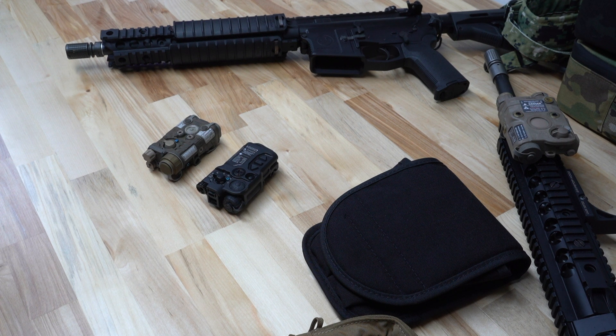The L3Harris Next Generation Aiming Laser and the Wilcox Industries Rugged Eyes Aiming Illumination Device, otherwise known as the NGAL and the RAID-X, are two of the most technologically advanced laser aiming devices on the market.